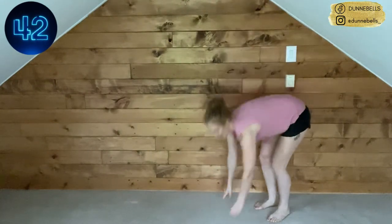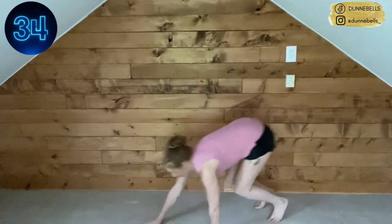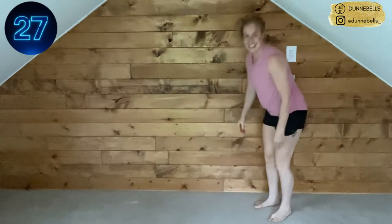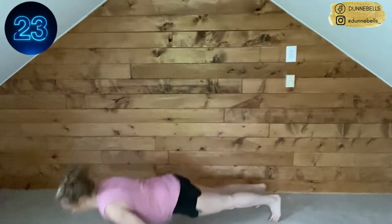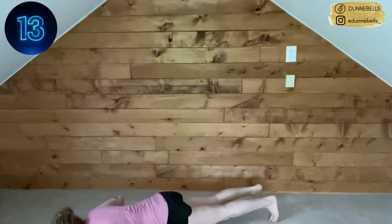Let's go — keep the pace, nice and fast, try to get that chest to the floor. We can make it easy, or we can make it super effective by getting the full range of motion. I know which one you're choosing! Come on, we're nearly through our first round. Let's finish strong — stand all the way back up, don't cheat yourself, full push-up, come on, you can do it.